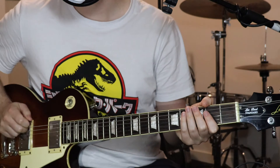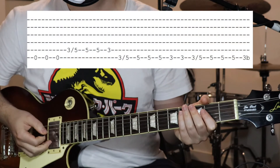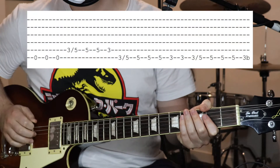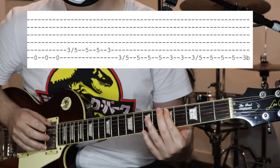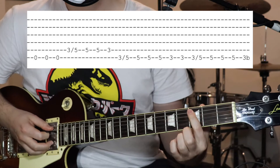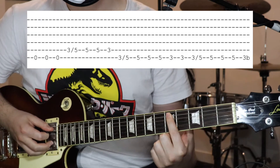All right, so for this riff, just starting on the open sixth string — do that three times. Then we've got, which is on the fifth string, three, slide up to five.